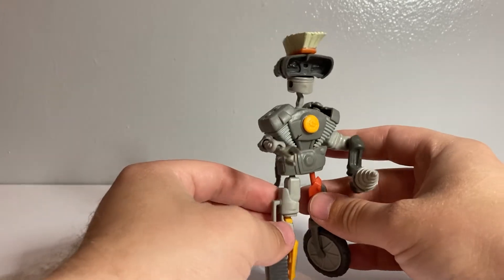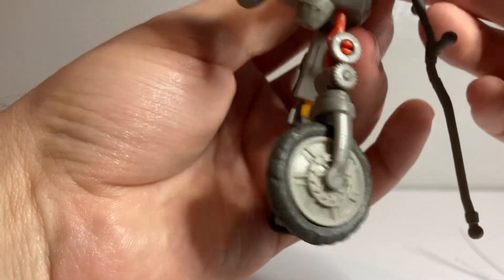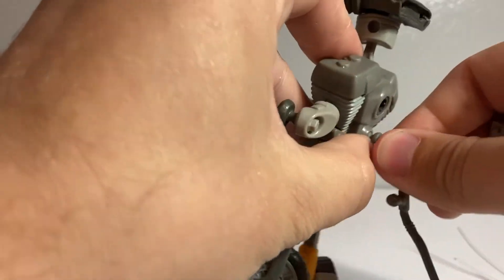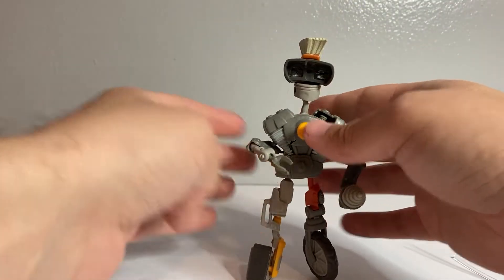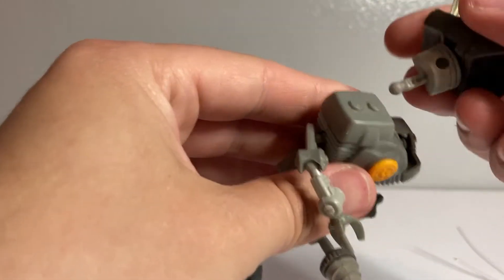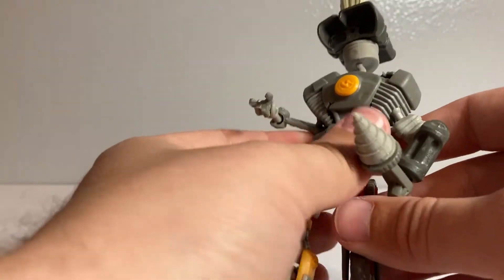Let's bring on the modules. We can start off with the vibrating module, which again, you can only really plug it in if you have that back piece off. And if he couldn't stand under normal circumstances, he's certainly not going to be able to stand while vibrating. It doesn't really do much for him except, apparently, make his head fall off. I feel like the vibrating module only works in very specific circumstances.